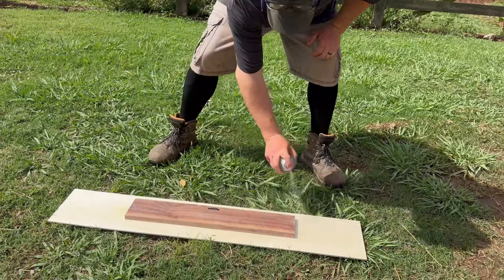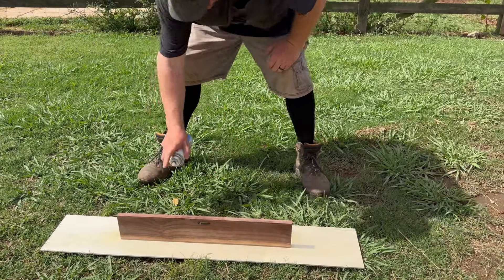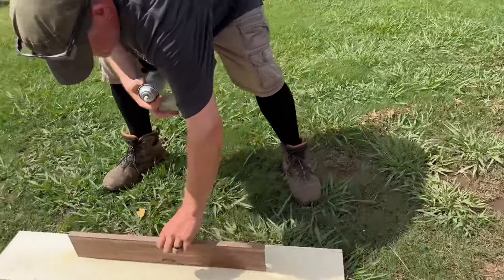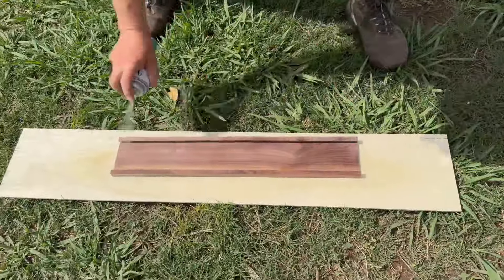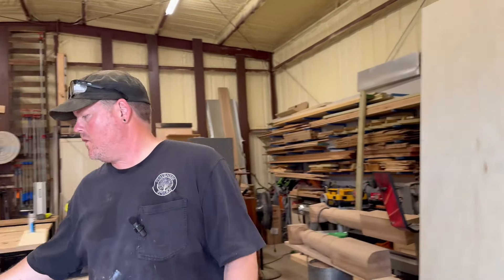Then just clear coat with Varathane — about eight inches away from your piece, back and forth. Two coats: let one dry and then shoot it again. Then just hang it on the wall.